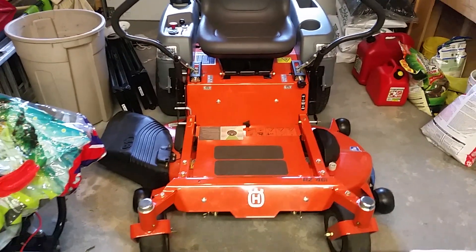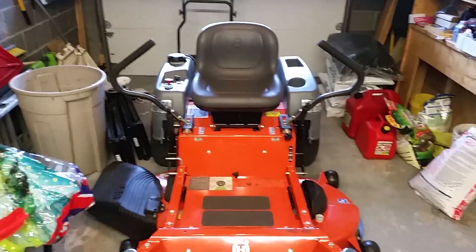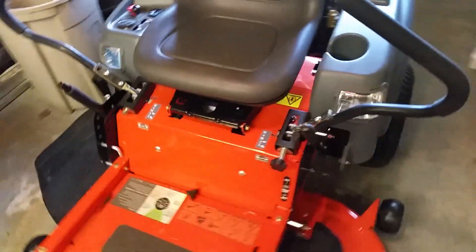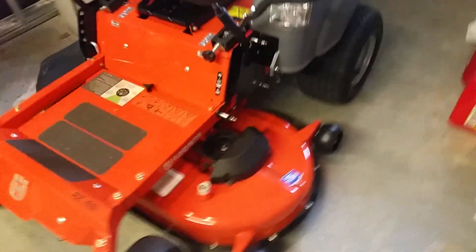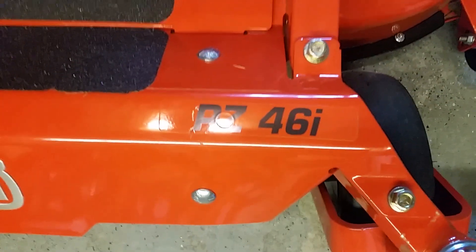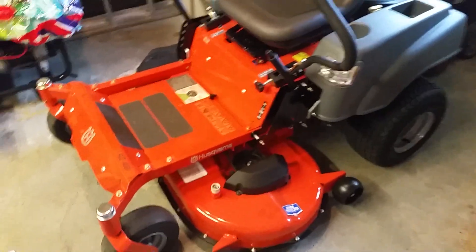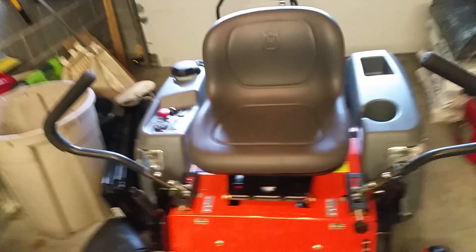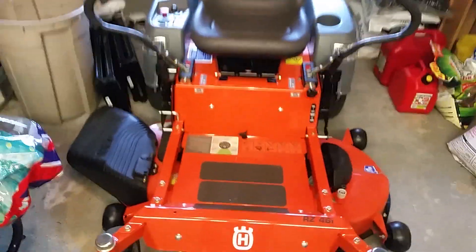What's going on guys, I'm here to give you a little review of my new mower. I just got it — got a hell of a deal on it. I don't really need it but I bought it — guilty. It's a Husqvarna RZ461. I got this for two thousand dollars out the door, so I really couldn't resist it.